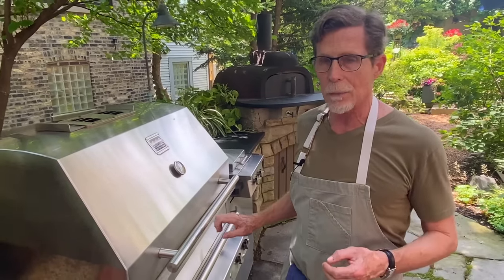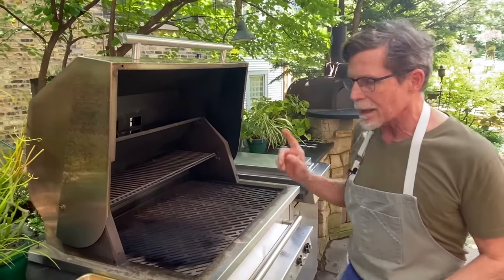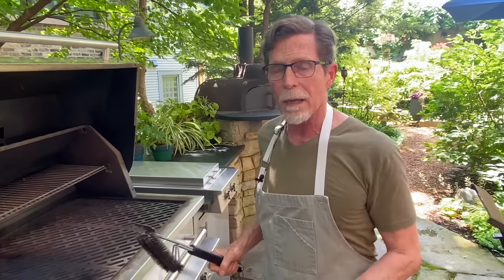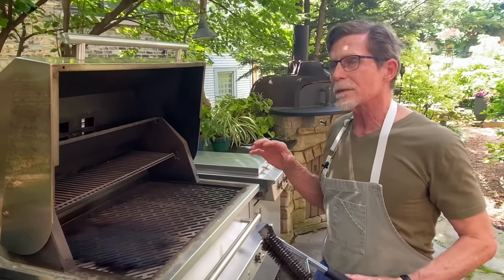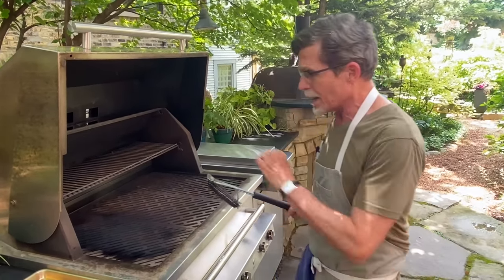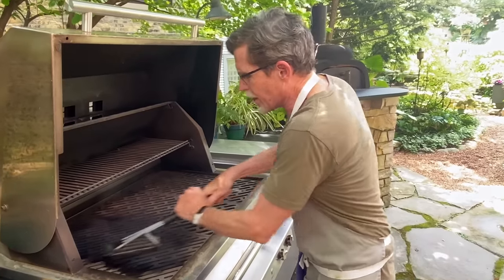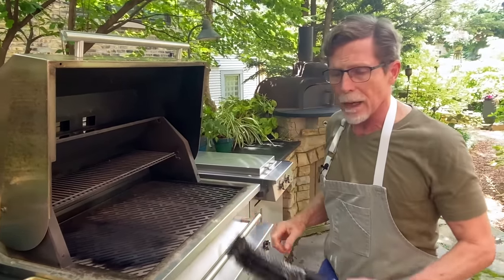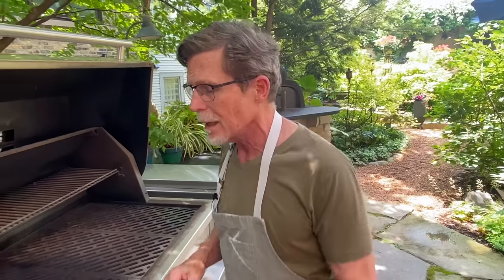I've got it hot now — it's medium-high on this side and off on this side. Your grill brush is probably your most important piece of grill equipment, because the cleaner your grill grates are, the less sticky they will be. These are actually rolled stainless steel, and they're wonderful to cook on. No matter what your grill grates are, always clean them before you put anything on them — they should be spick and span. At our restaurants, the grill cook completely cleans the grill every ten minutes.